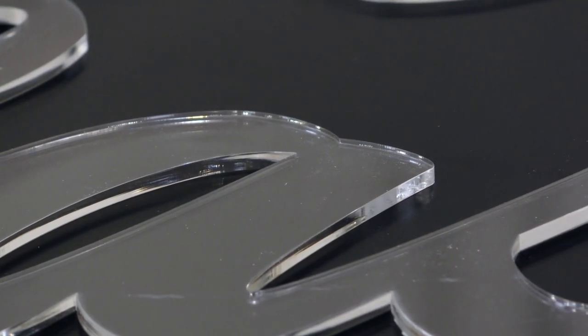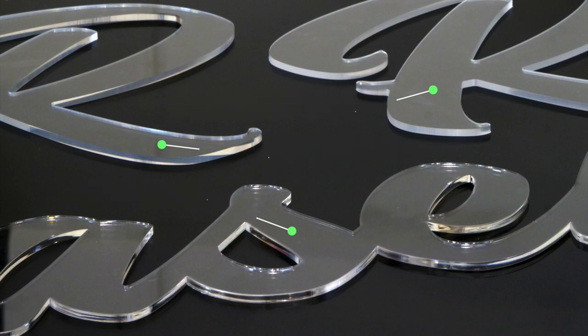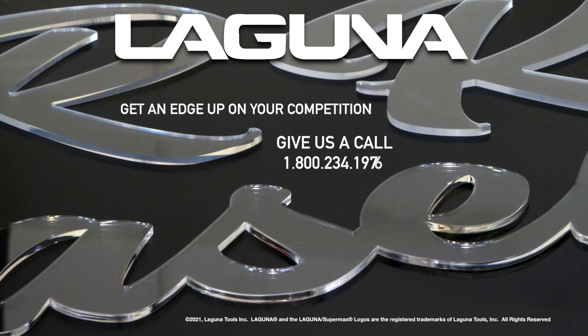Here at Laguna, we have a wide variety of CNC and laser machines for industrial-level application, or for small shops and hobbyists. For more information, call us anytime or find us on the web at lagunatools.com. See you next Friday.